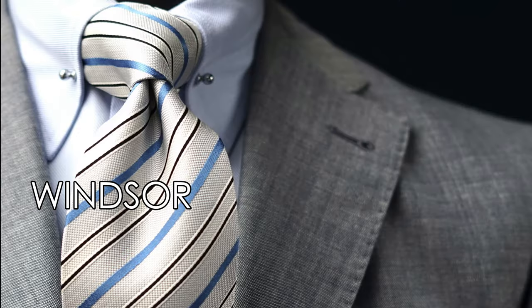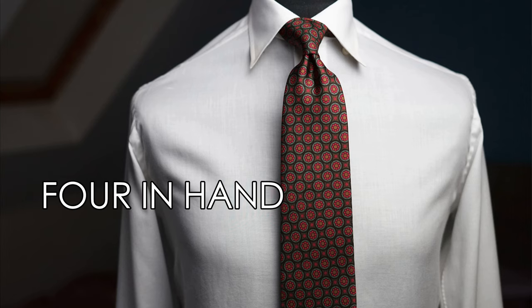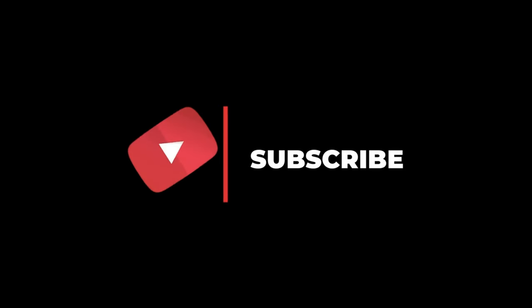In the previous videos we have looked at two different types of knot, the Windsor knot and the four-in-hand knot. We're going to be looking at a third type of knot, the Cavendish knot. I am Angelo and I am the CEO and founder of Di Roma 1980.